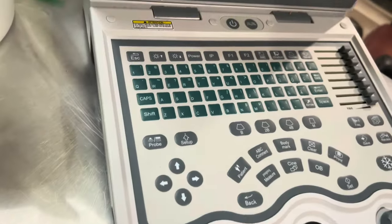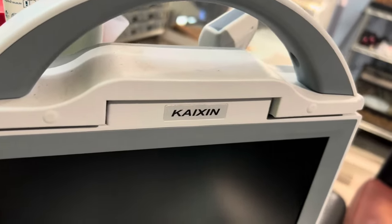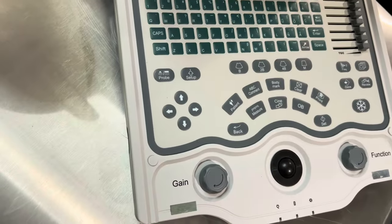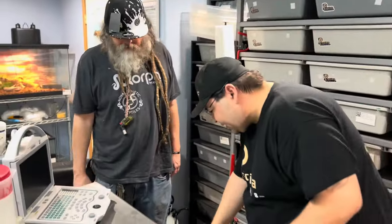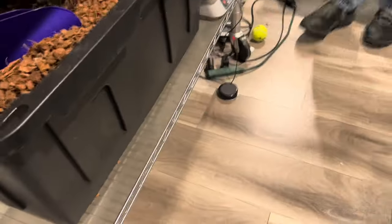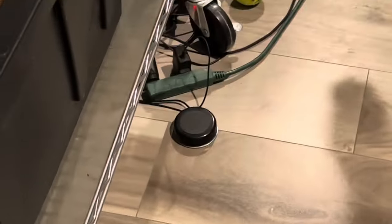What brand is this? So it's Kayaks. It's the one that's a little bit more pricey. There are some cheaper ones on Amazon, but with the warranty and the capabilities that this one came with, we decided to go with it. And we have this nice little foot pedal — that was another fun thing for it. That makes it nice.